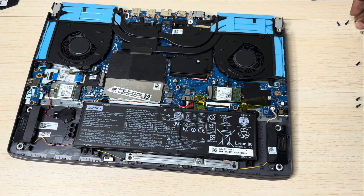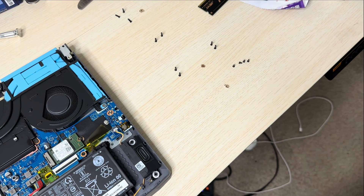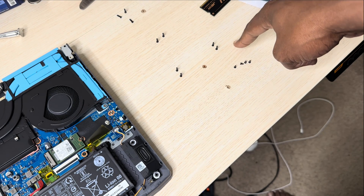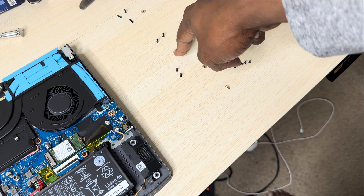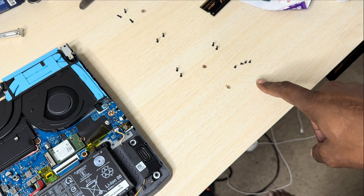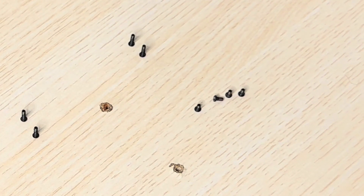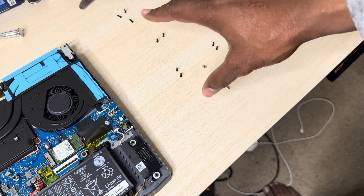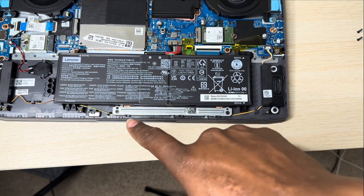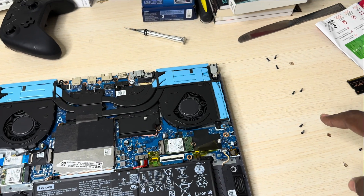I just want to share something real quick about how I separate the screws with this laptop. I've got these two screws for the left side, these two for the right, these two for the black piece, and those three for the remaining part of the back plate. The four screws on the front of the laptop are very small — every other screw besides the front ones is the same size.